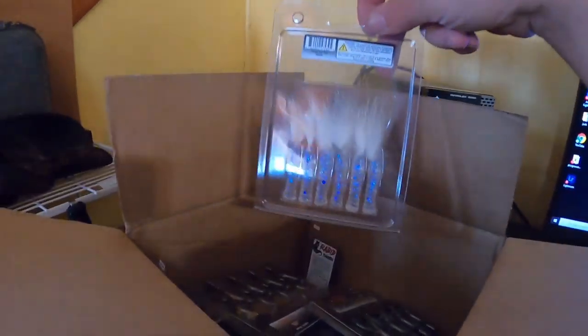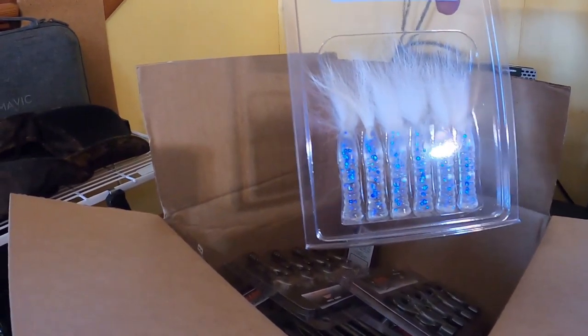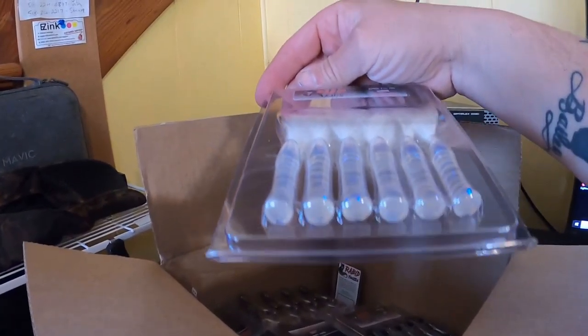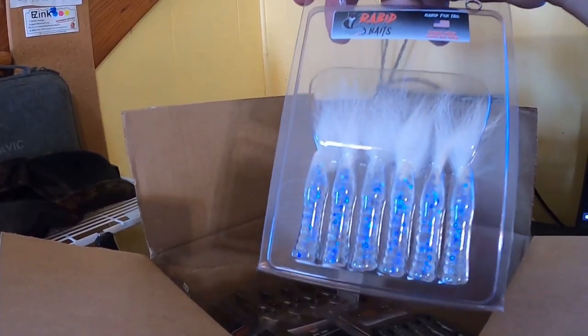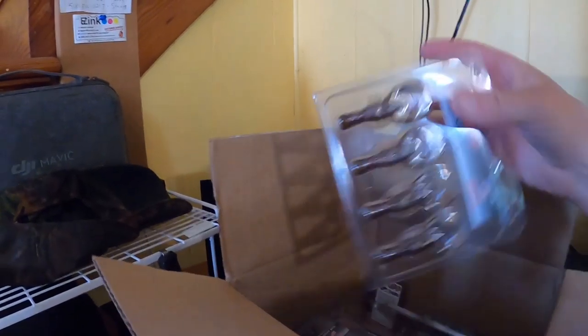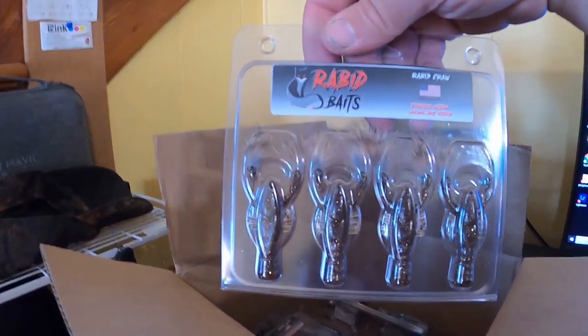We got another quarter-ounce tungsten — these are the inserts for going into the stick baits. We'll get another Darter; this one is the green pumpkin orange. And these are the Rabid Foxtail in ghost color — you put those little tungstens on the tip. They've got some nice colors in there.